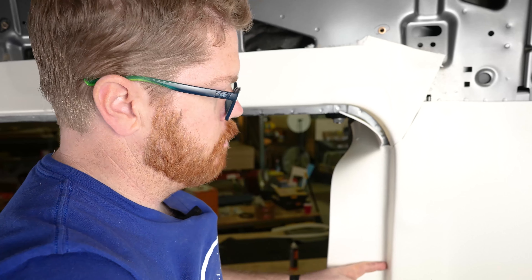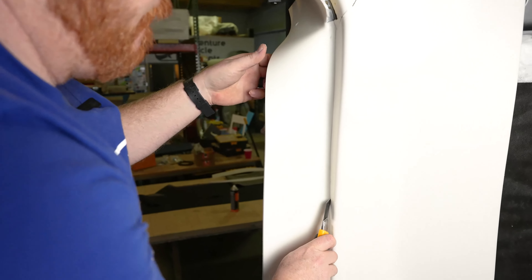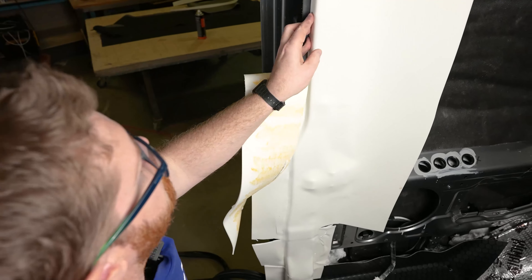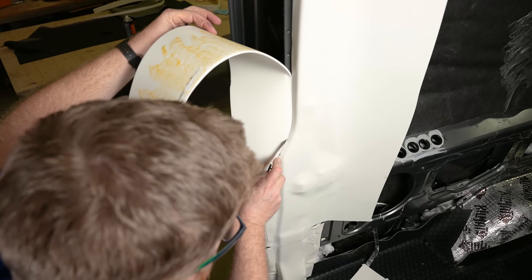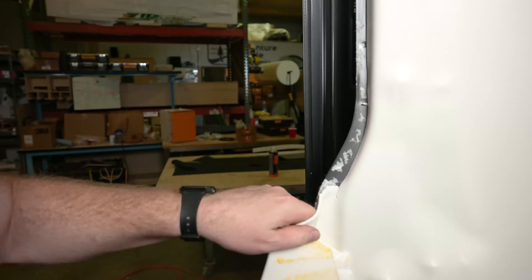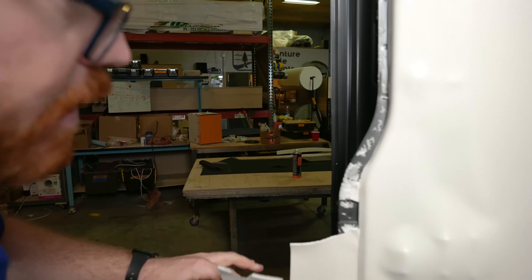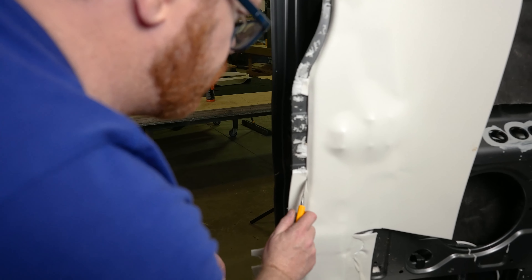Now on the inside of this corner, we're going to trim with our knife. This is why it was important not to glue this edge — it just makes peeling the Landau away easier. You can see where I did get a little bit of overspray; it's tough to get the Landau to pull away from that area cleanly. So the more accurate you are with your glue, the easier the job is.